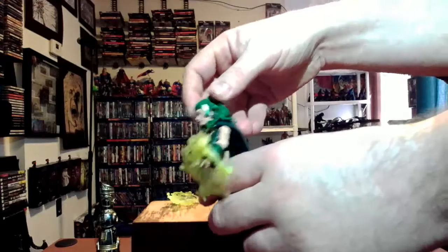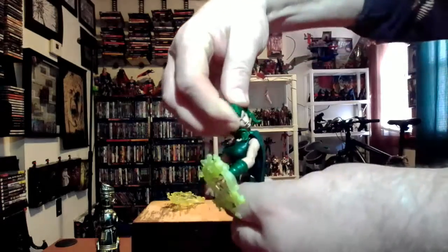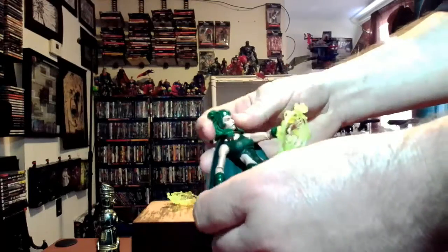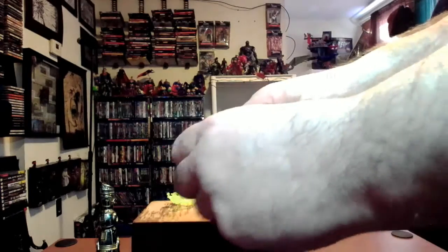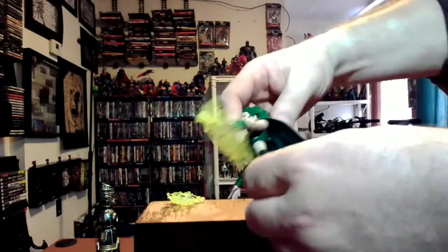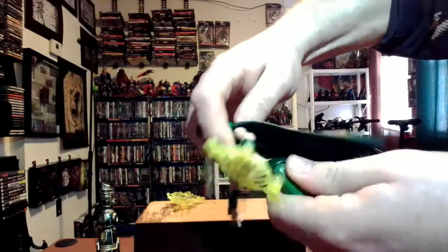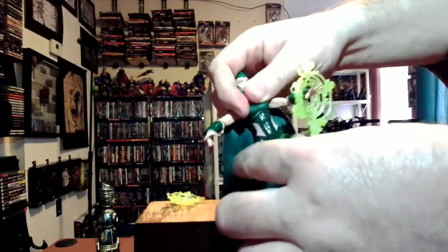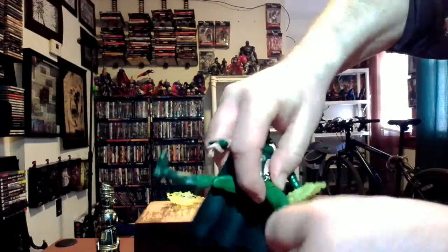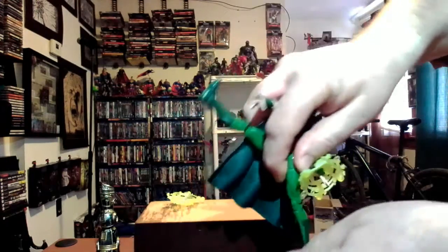Now for the articulation: her head only goes back so far because of the hair, goes forward, and turns side to side - can turn all the way around with a little effort. The cape doesn't help too much. Arm goes up high and all the way around, one joint in the elbow, wrist rotation and back-and-forth. The diaphragm goes back and forward and rotates. Legs go apart and back-and-forth, rotation at the thigh, double-jointed knee, and back-and-forth with pivot on the ankle.